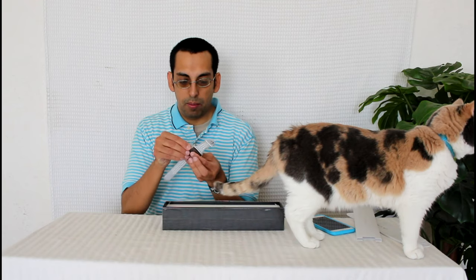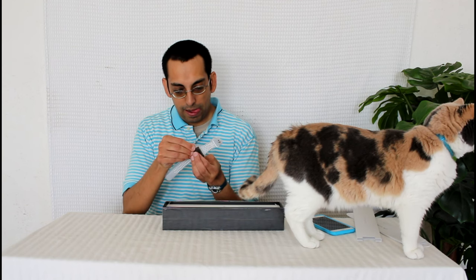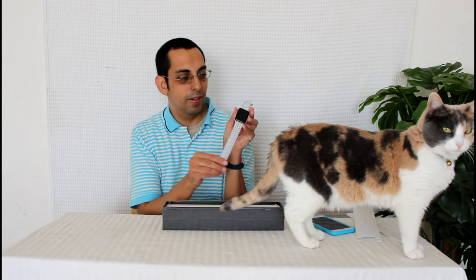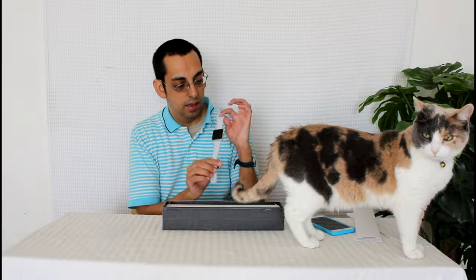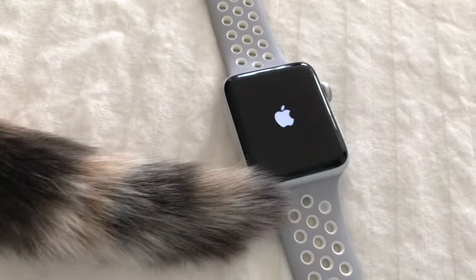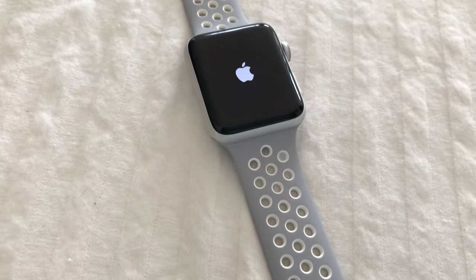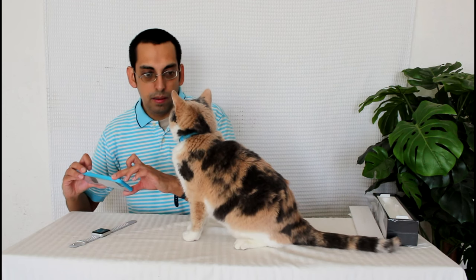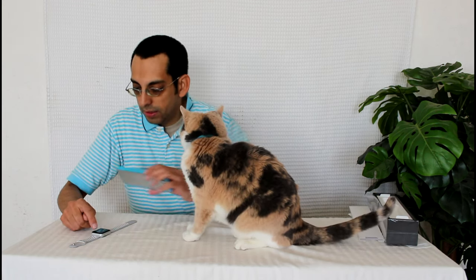I just love these pull tabs. I wish Apple would put them on everything. Wow, that's a nice sound. It's so beautiful. It's a lot lighter than I expected.